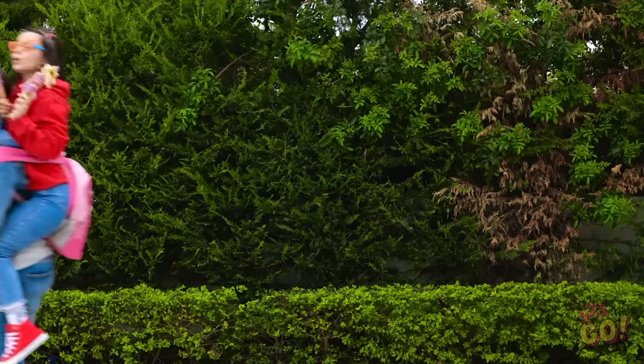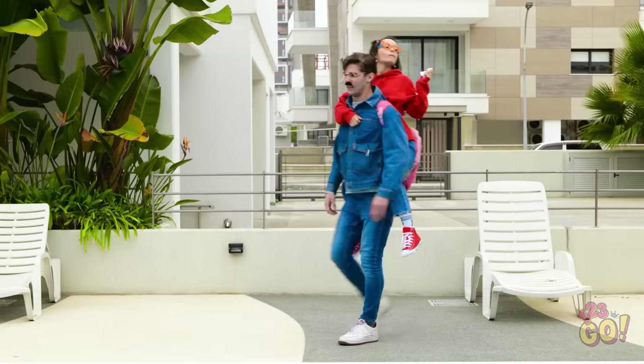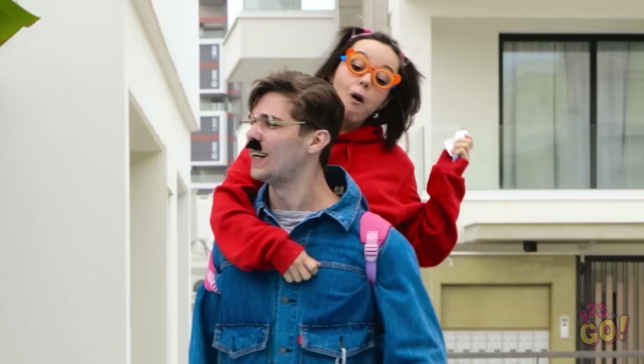Hmm, it sure is a nice day out, isn't it? Wait, how do we end up here? I must have taken a wrong turn.